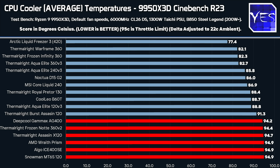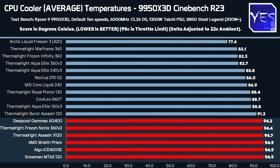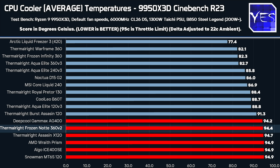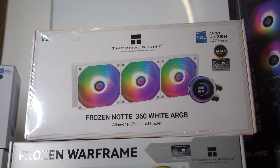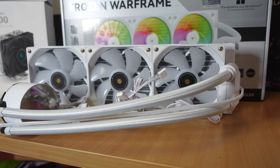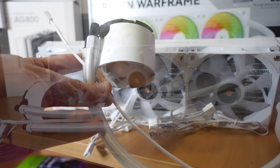The coolers highlighted in red — from the DeepCool Gammax AG400 and down — did thermal throttle, hitting the 9950X3D's limit of 95 degrees. They spike over 95 but average just under, meaning they're not really suited for 200 watts. Also in that group is a 360mm water cooler — the Thermal Right Frozen Notte 360 V2 — which is a throttler despite being a large AIO.